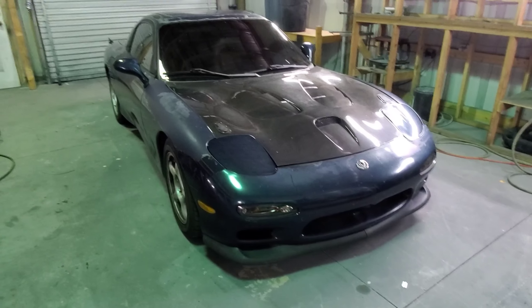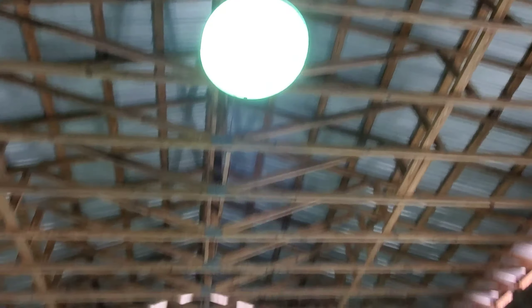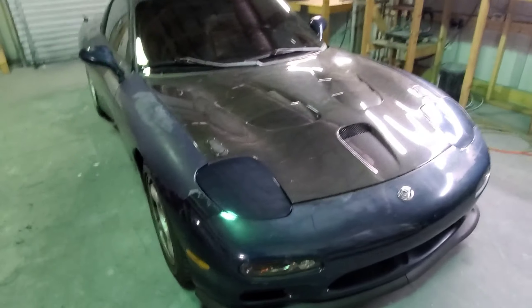So basically we got a bunch of stuff to do. Sorry for the greenish hue we got going on here — I put up new ceiling lights and for some reason they're reflecting green, and the car is kind of green, so it makes it look crazy in here.